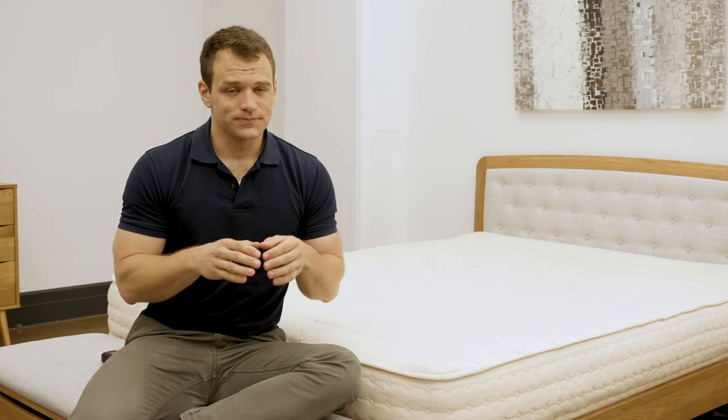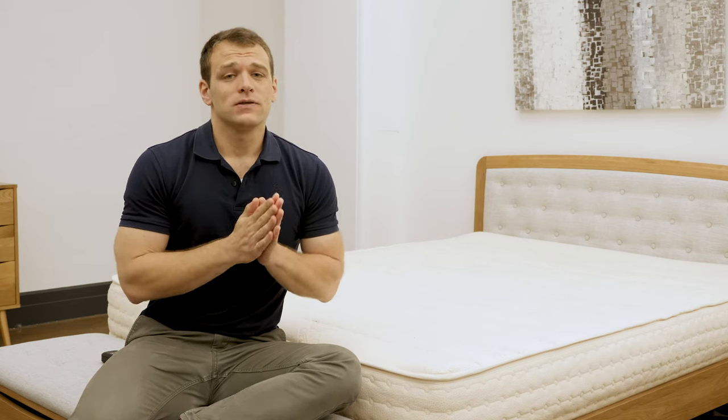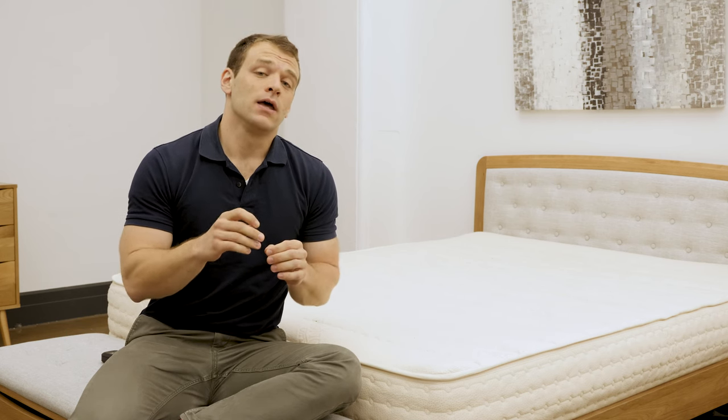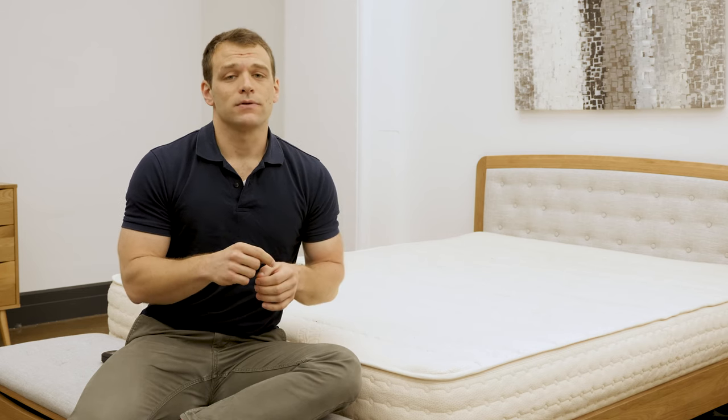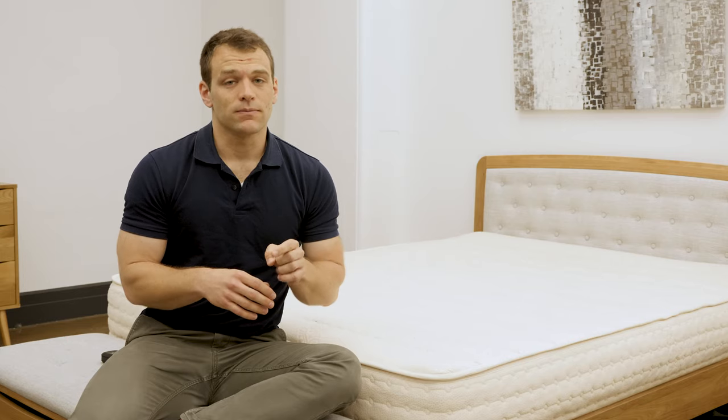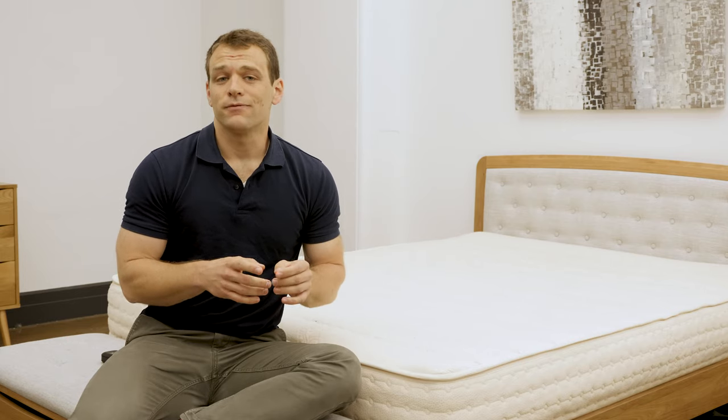If your mattress buying search has just begun, please Google Sleepopolis and Mattress Buying Guide — it has a ton of information to help you understand how to find the mattress that's perfect for you. Please subscribe to the Sleepopolis YouTube channel as we're going to keep putting out more content to help you get a better night's sleep. That's it for the review today. I hope it was helpful. Have a nice day.